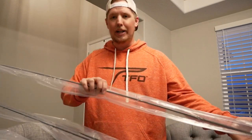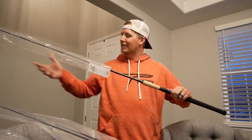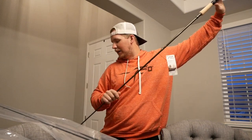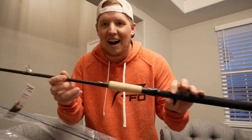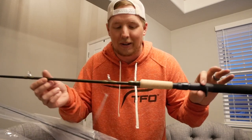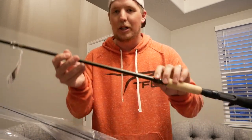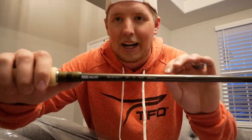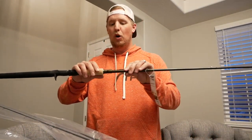Brand new for 2021, this guy right here. Take the sleeve off — ooh, that's a good feeling. Alright, check it out. You see that right there? That is a telescoping rod. So you pull this guy out and what you have — I've got to flip her around here — this is an 8'6" medium telescoping.